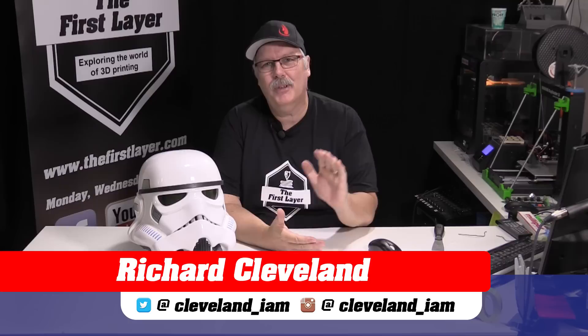Hey, thanks for joining me here on The First Layer. My name is Richard Cleveland. I'm here with you three times a week to host the show. Sometimes we have people drop by — today this showed up, well, not really.